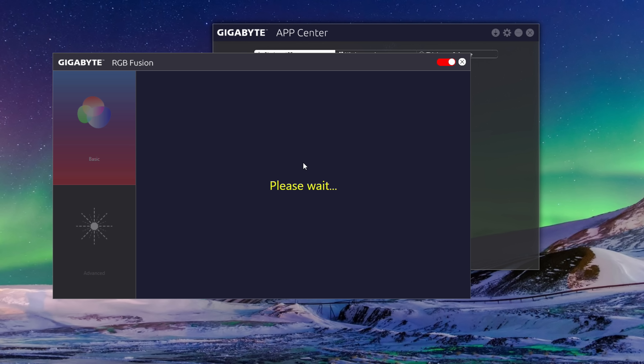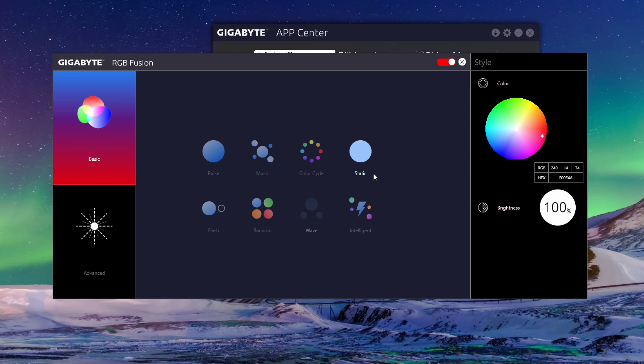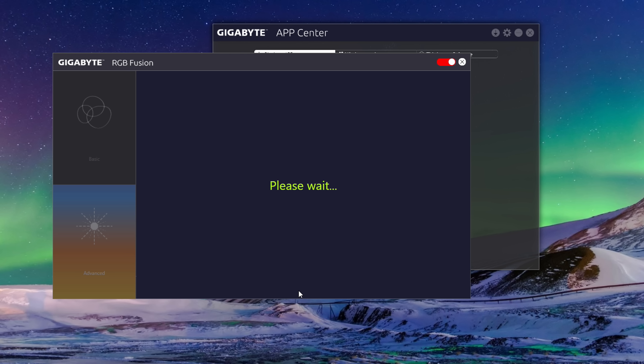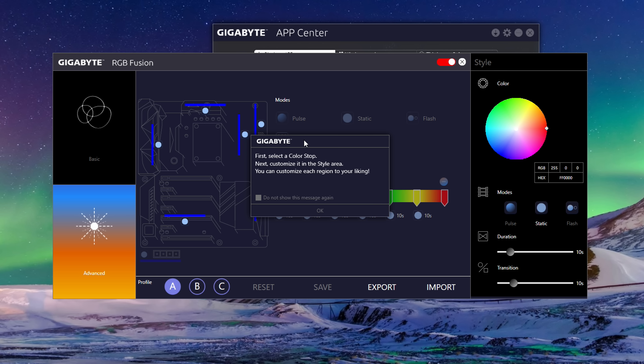When it comes to the software, I have to say it is one of the best I've used to date. It is super easy to navigate and get the look you're after, and it updates almost instantly when you change the color. You can choose between basic mode or jump into advanced mode where you can totally customize the board to your liking. Overall, if you like RGB, you will definitely not be disappointed.